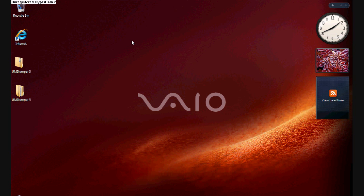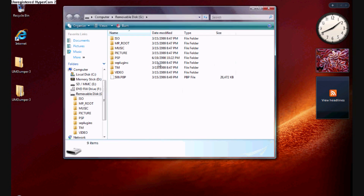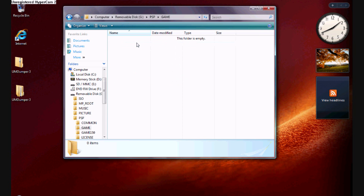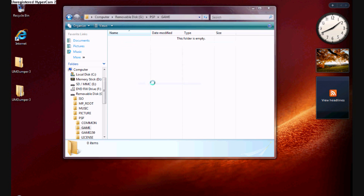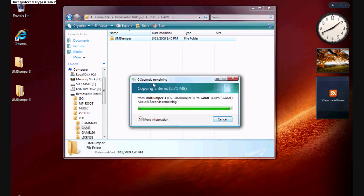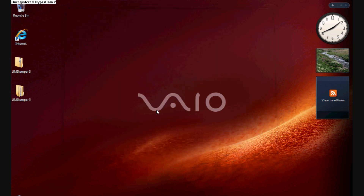Then go over to your PSP. You'll need to go to USB mode and connect to your computer using your USB cord. Then go to Open Files so you're able to view all the files on your PSP. Then click PSP, then click Games or Game. This new folder will come up — this is where you right-click Paste. As you can see, you're pasting the file you just copied.